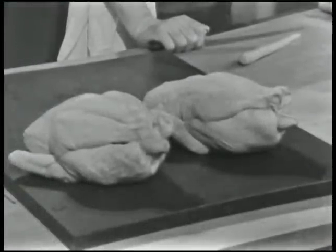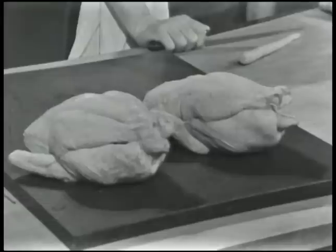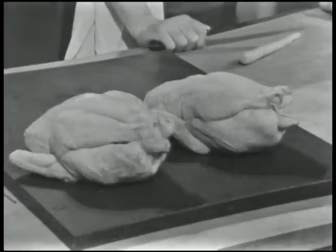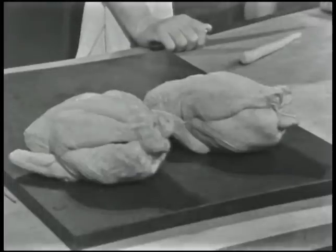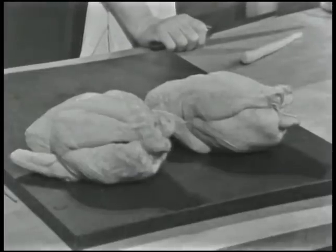Here are twin roasting chickens, all ready for the oven, but one of them has undergone surgery. Can you tell which twin has had the operation? Stay tuned for Operation Chicken today on The French Chef.